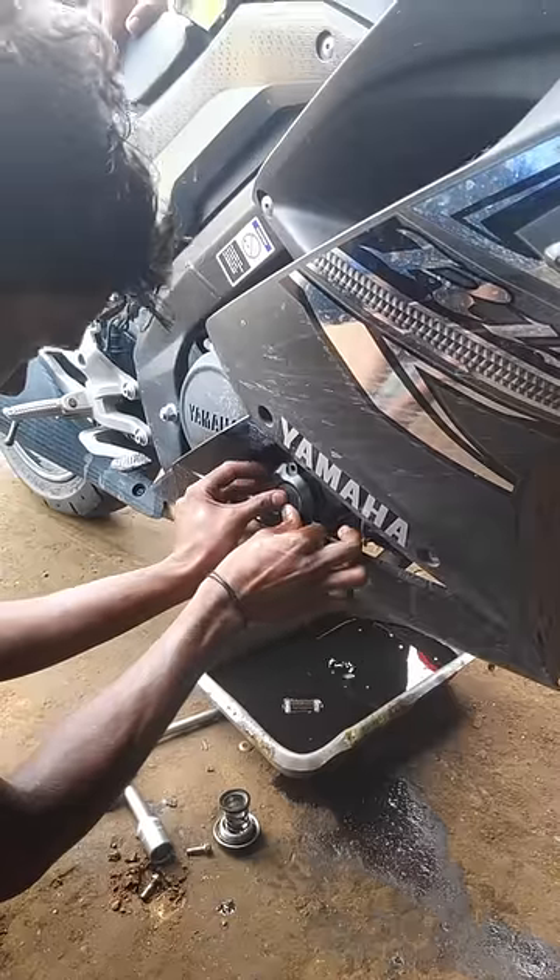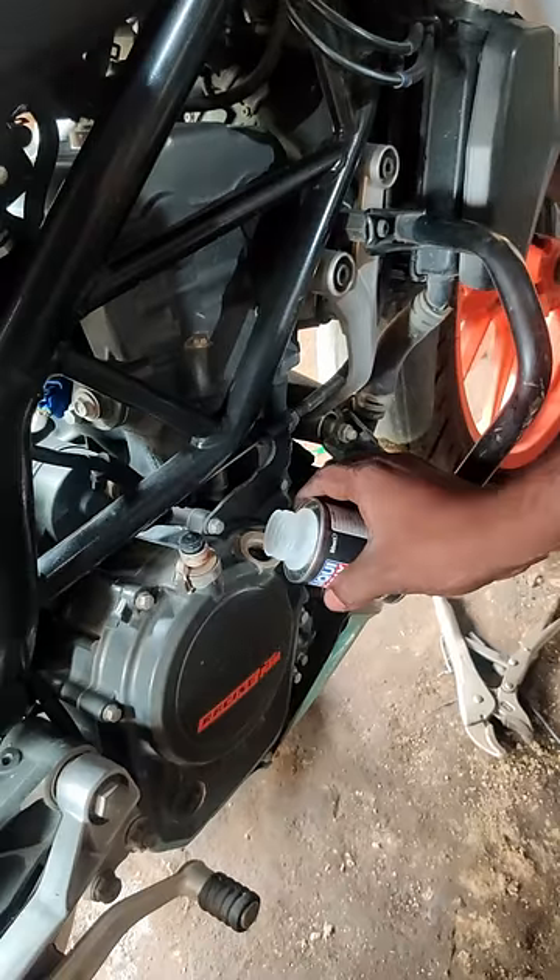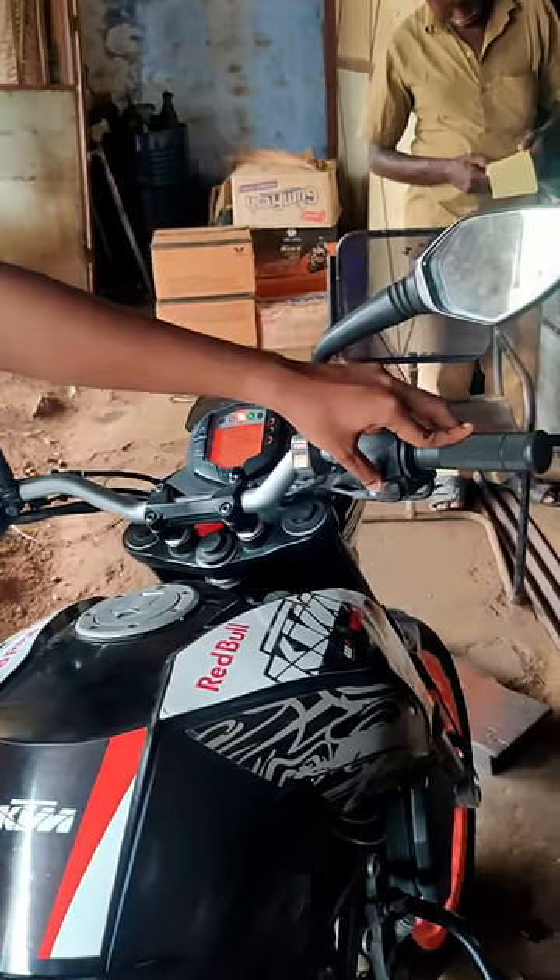I told my friend about the R&P engine oil. When I opened the engine oil, we opened the flasher and closed the oil, and the bike started — started the accelerator.